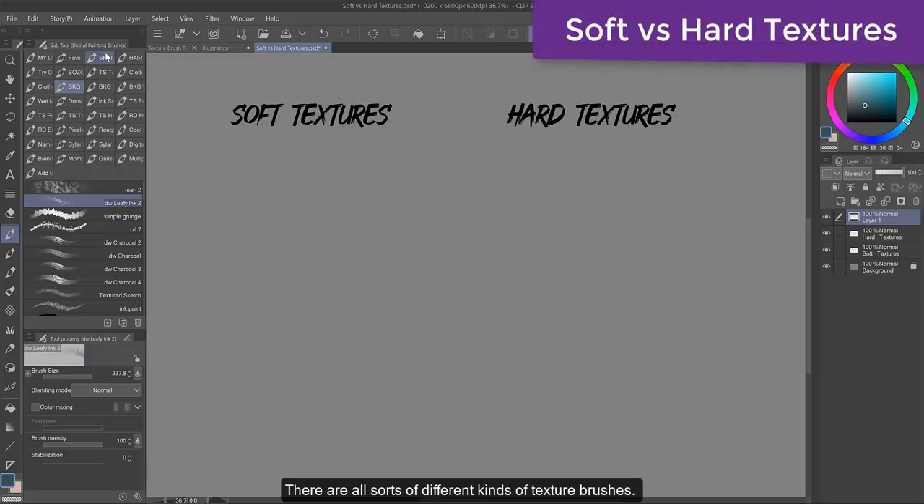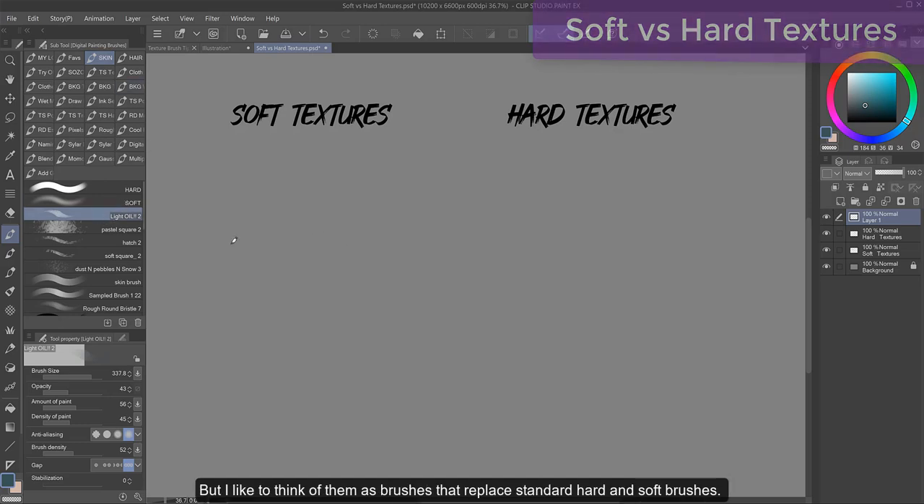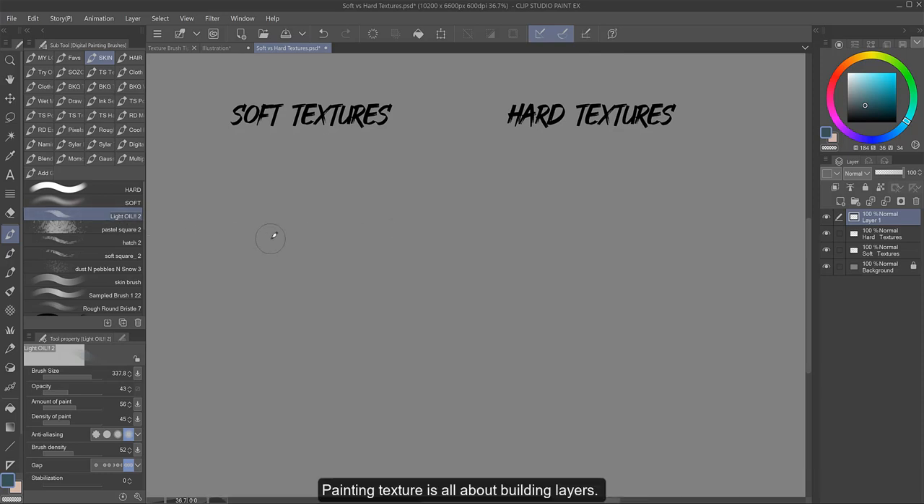There are all sorts of different kinds of texture brushes, but I like to think of them as brushes that replace standard hard and soft brushes. Painting texture is all about building layers, and I want my brushes to add to that texture I'm building.